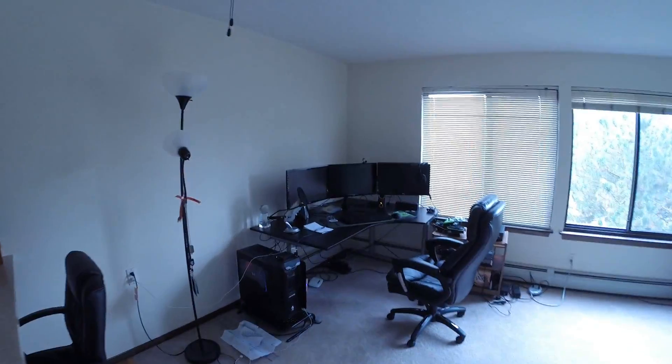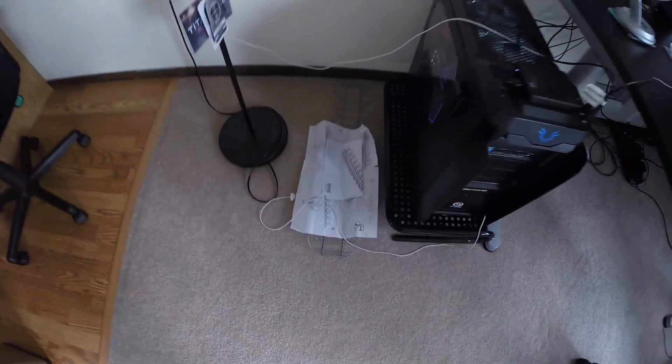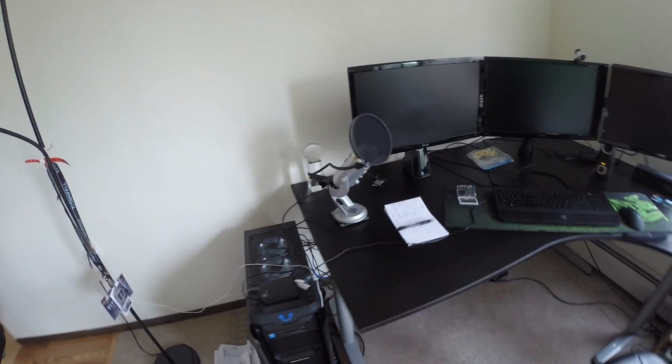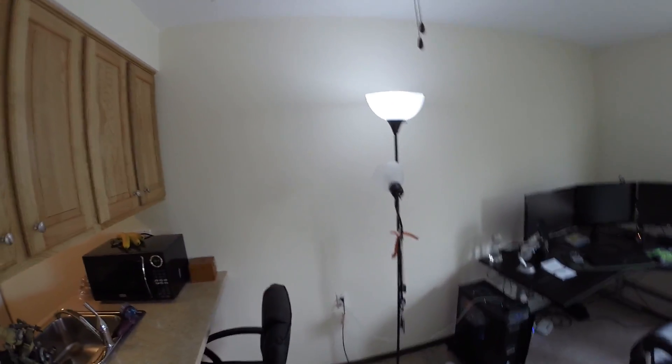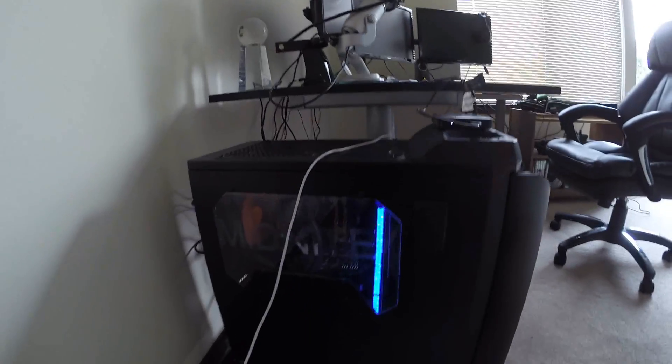Everything in the setup will be linked in the description if you're curious about where I bought these products. First things first — my cable management is not on point. I did buy a cable management thing and I've got to get that set up, so excuse the cords. This is just my lamp — I have fluorescent bulbs in here because they're much better for video lighting than the yellow lights, which make your skin look yellow. And this is my beast named Midnight.